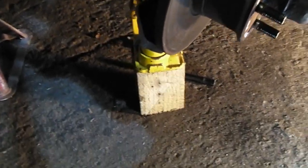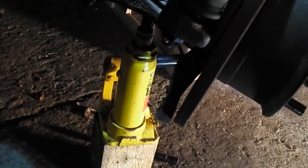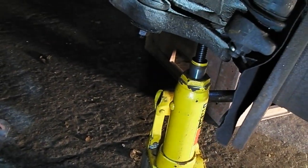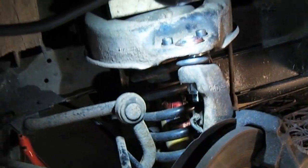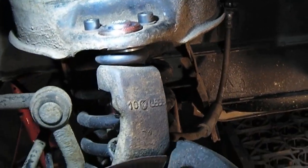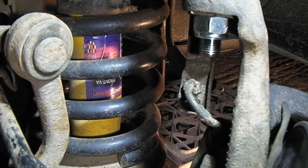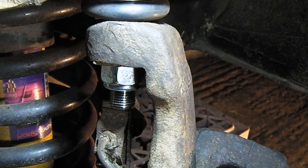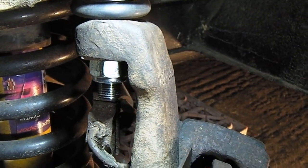Here we are at the wheel. What I've done is put a little bottle jack under the arm there with a piece of wood at the top, just to load up that top ball joint. So when we undo that nut it won't take the ball joint out of the taper — because otherwise it might spin, which is a bit of a pain.